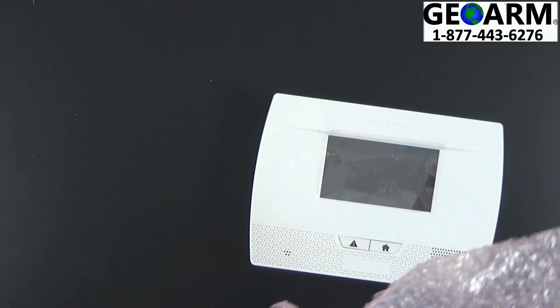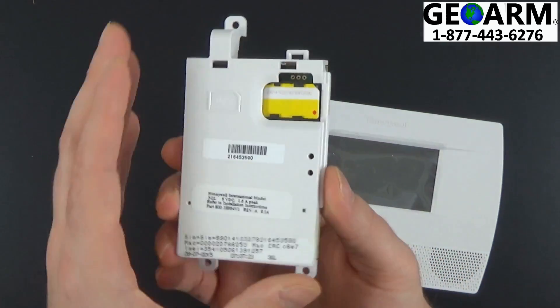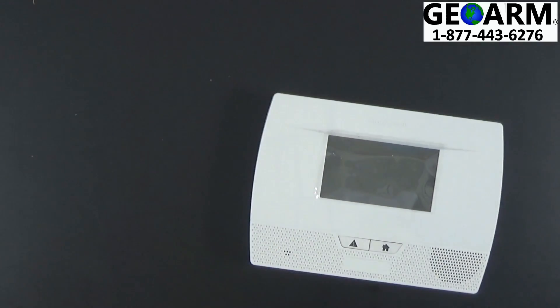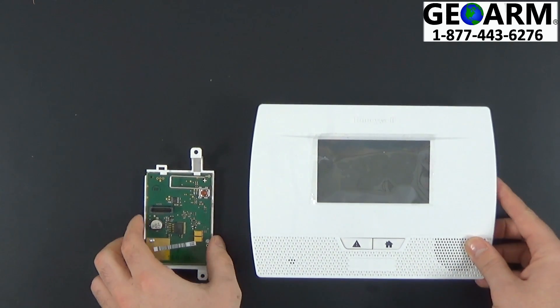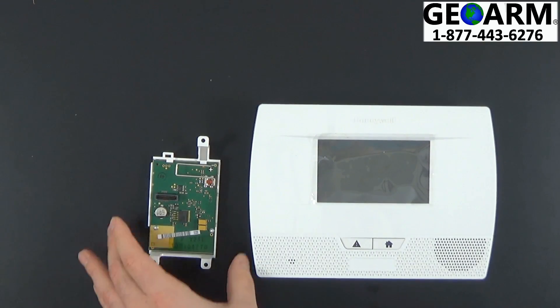Next we're going to take our cellular module, remove it from the bubble wrap, place the bubble wrap aside, and now you can see the 3GL cellular module. I like to go ahead and put that right next to the panel here and prepare the cellular module first.